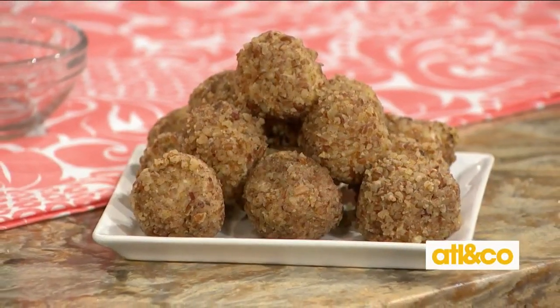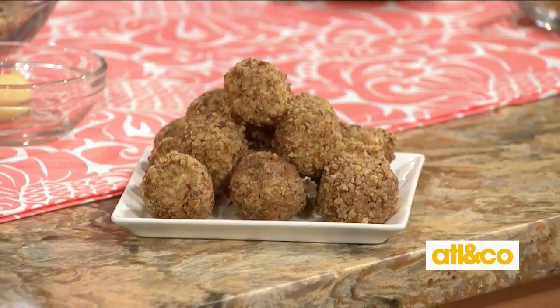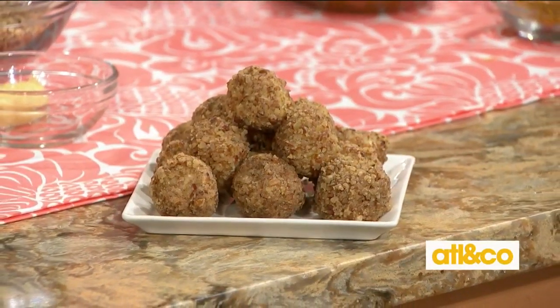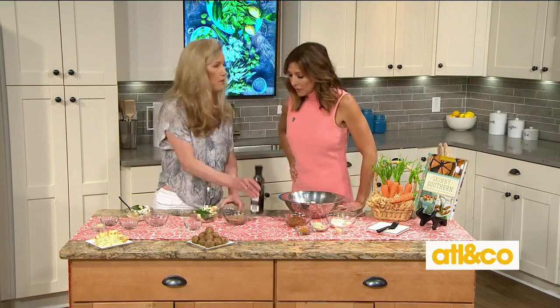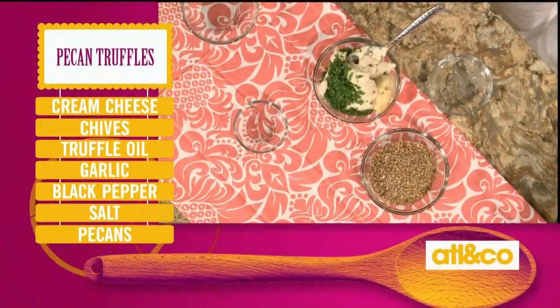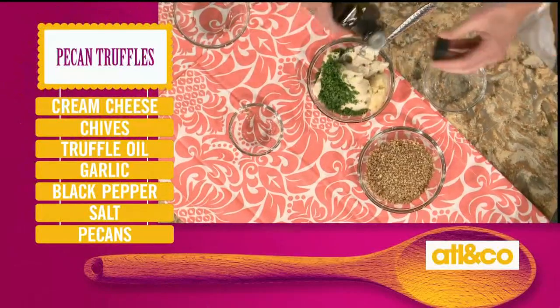Next up — what are these? These are my savory pecan truffles. They're delicious and perfect for an appetizer. I love incorporating pecans — we are in Georgia after all! So again, the plant-based cream cheese, chopped fresh chives, garlic, and then pecan truffle oil. We're all familiar with truffles and truffle oils, but pecan adds a great flavor. And this is a Georgia product. About one to two tablespoons of the truffle oil.